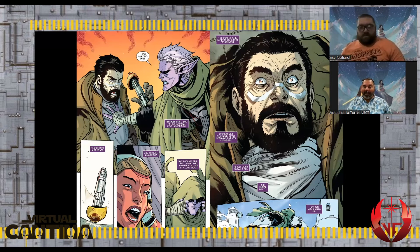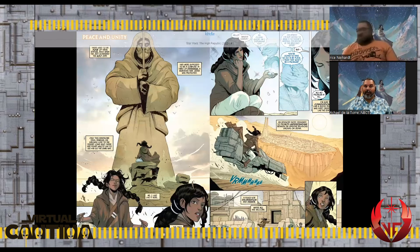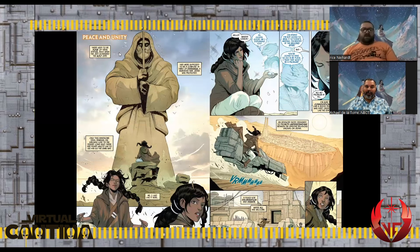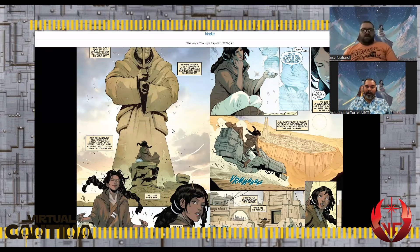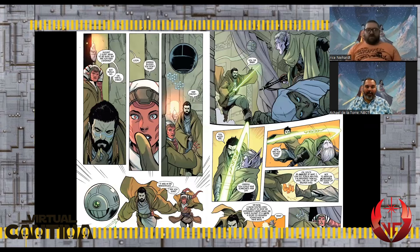That's a cliffhanger — to be continued. But then there's a nice side story: 'Peace and Unity,' featuring a familiar statue from Jedha — still standing here, unlike in Rogue One. We learn there were four of these statues, now only one remains, and by Rogue One there are none standing. Master Levon appears — when she's called in she says, 'Oh, for the love of the Force.'